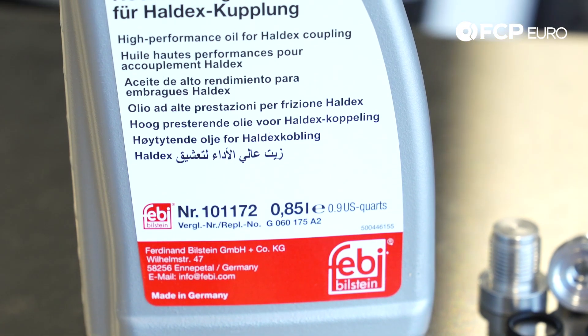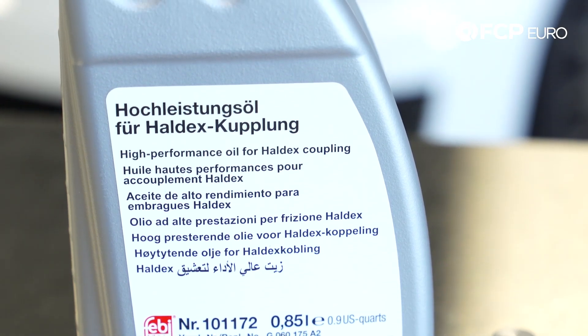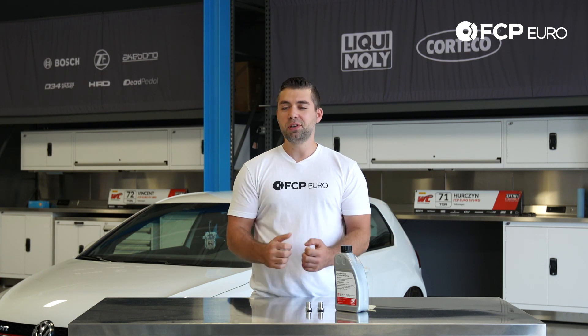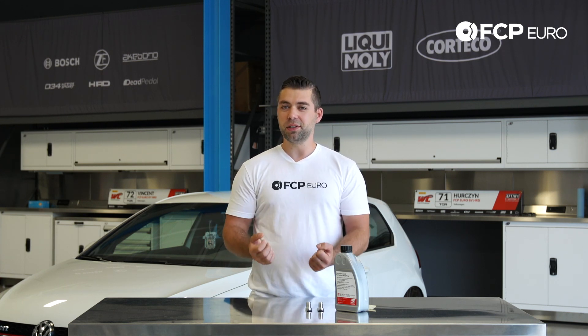Another quick tip: always remove the fill plug first before you remove the drain plug. The reason why — if you remove the drain plug, drain all your oil out of the system, and then you go to fill it and the plug can't come out or strips out, now you have a differential system that you can't get oil into. So always remove the fill plug first.